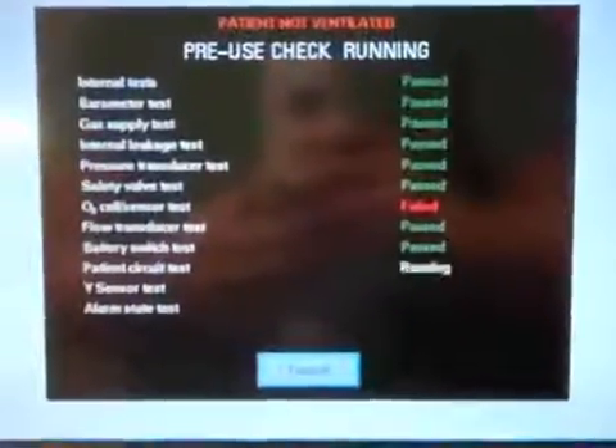It's now saying to connect the patient circuit and block the Y. Pop off the test tube, put the circuit back on, block the Y as commanded, and it will pressurize the circuit. Then unblock the Y. It asks if I want to compensate for compressible volume — yes. It's telling me it did not perform the Y sensor test as nothing was plugged into that module. Everything else passed except the O2 cell, which we know the reason for.